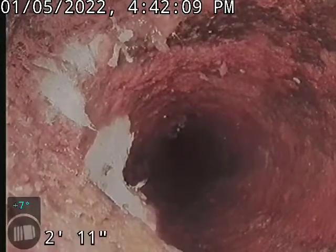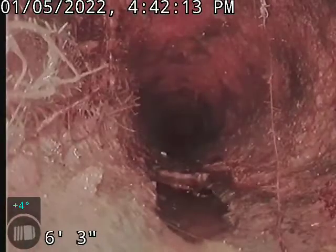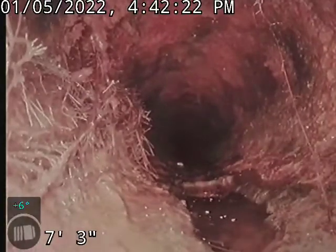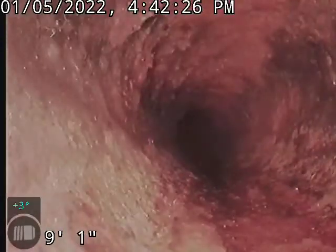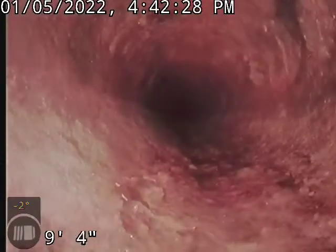I'm going to shoot in a little further and just see the rest of this. A little bit of ridge there at the bottom of the pipe. I don't know if that's grease buildup or what — you usually don't see the bottom of the pipe missing on cast iron.